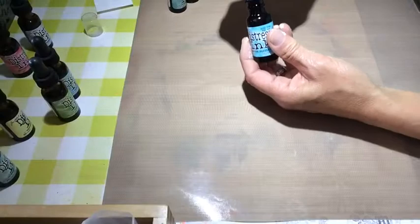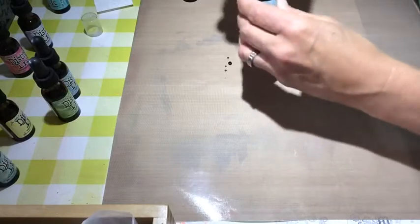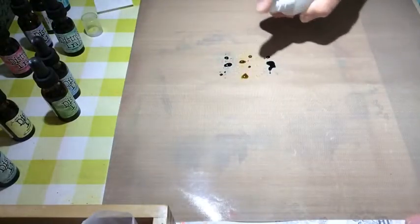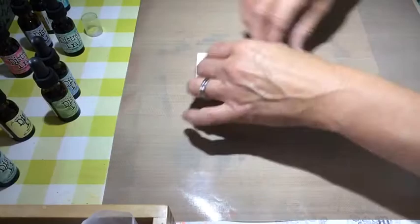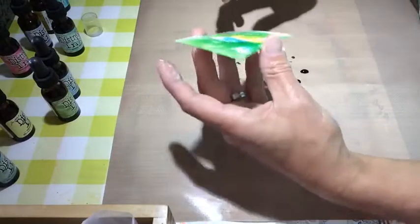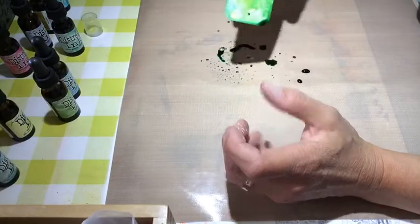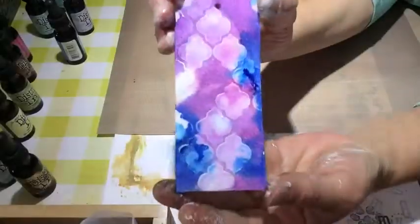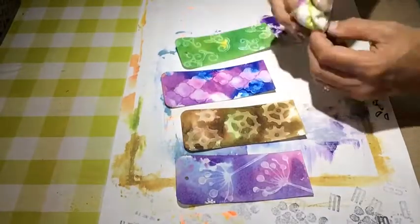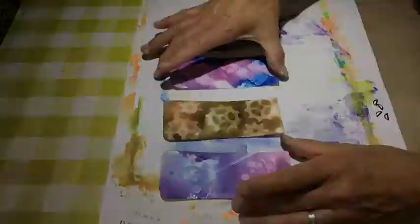I will go on to colorize them with re-inkers — distress re-inkers — in different colors. This one is a combination of peacock feather, mustard seed, and green — lawn, I think I used. I dabbed a bit on my craft mat, spritzed water over it, and then dabbed the watercolor tags into it and let it run a bit. I dried it with the heat gun. Here you can see one result, and here you can see all four of them after I finished them with the distress re-inker.